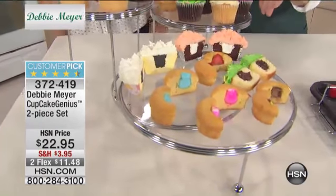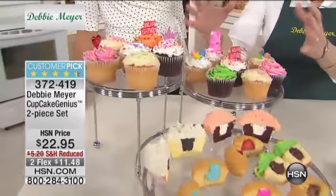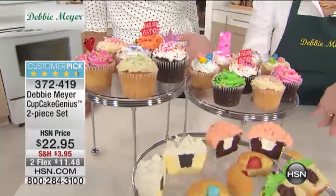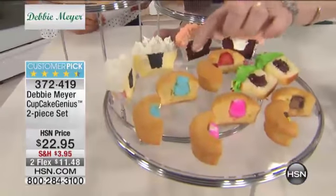Everybody loves what cupcakes look like up here - this is what you see. You always see the beautiful outside. They're gorgeous, they're decorated, they're pretty, they're for any occasion. But you bite into it, and what is it? It's just a little piece of cake. So instead, let them find a surprise inside.